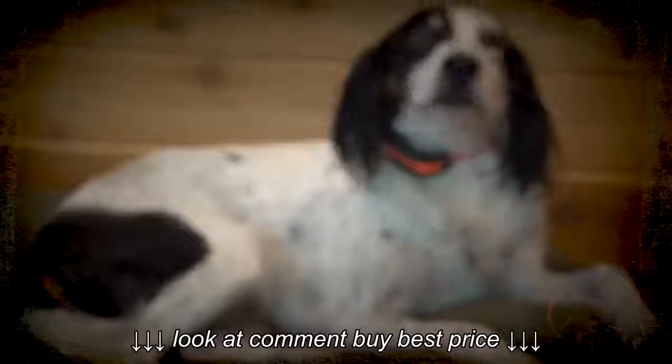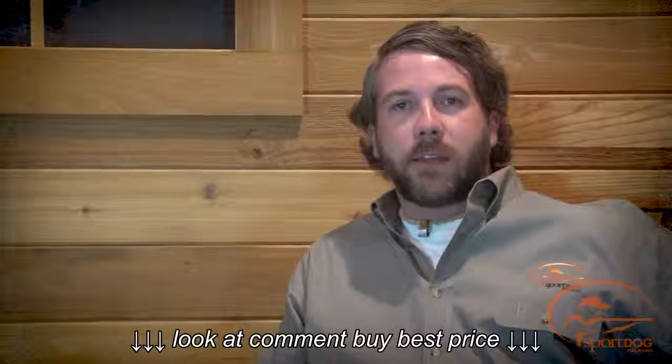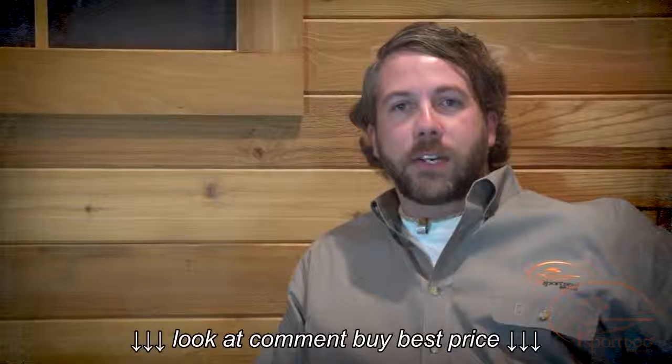Hi, I'm Clay Thompson, Category Manager for SportDog Brand. I'm here with Ripley. Today we're going to show you how to change the stimulation range on the Field Trainer 425 family and Sport Hunter 825 collar receiver.